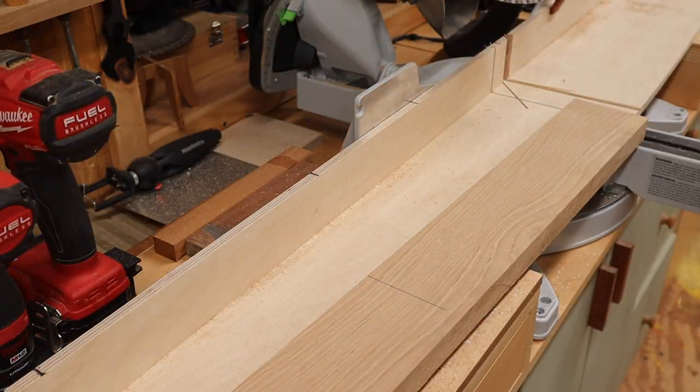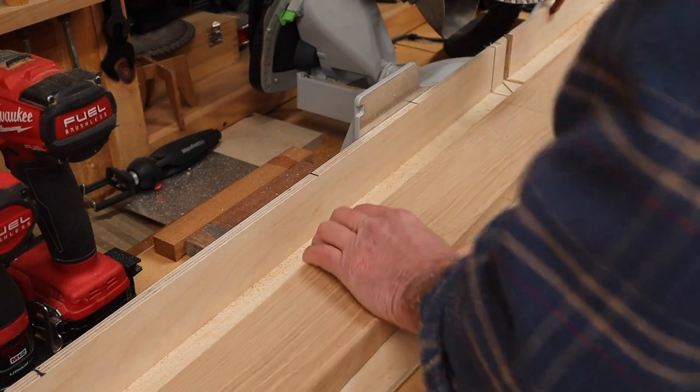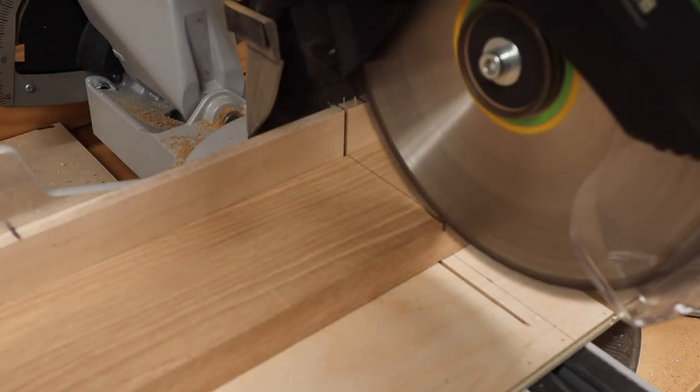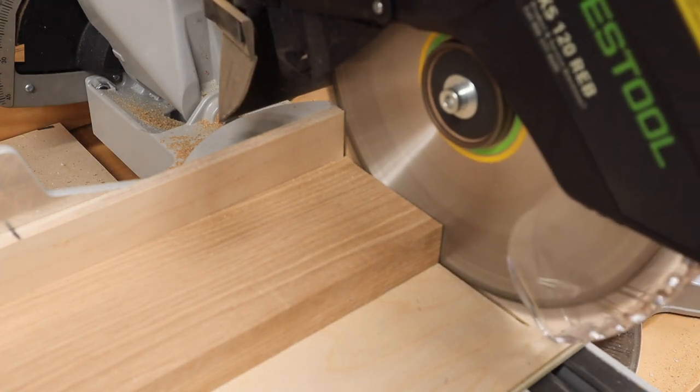I'm building this bench with white oak. Number one, because I have it. Number two, I like the way white oak looks. And number three, white oak is a great choice for outdoor projects.